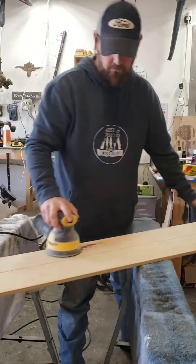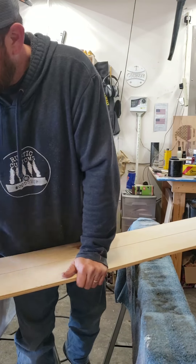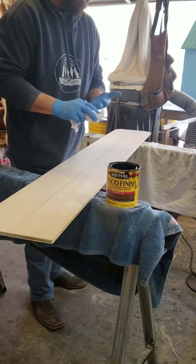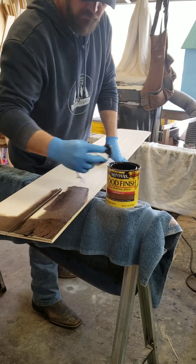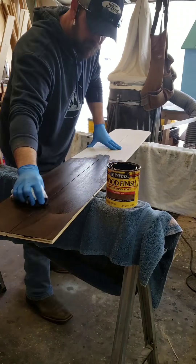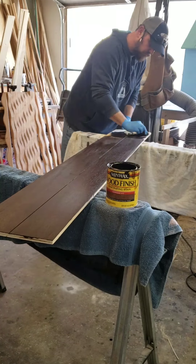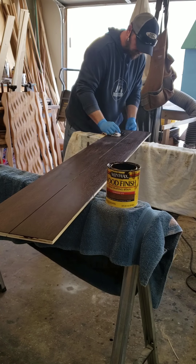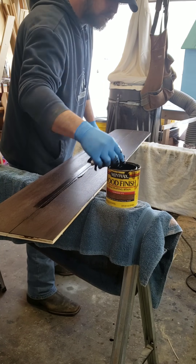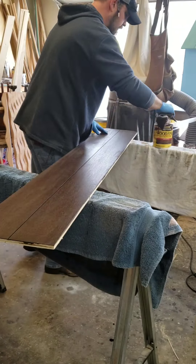And while that's drying, we'll go ahead and take care of everybody's favorite part — sanding and staining.